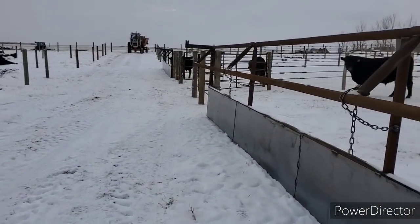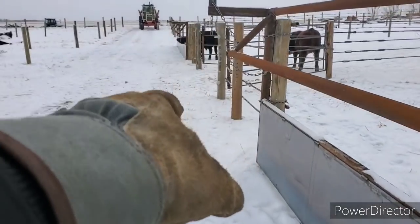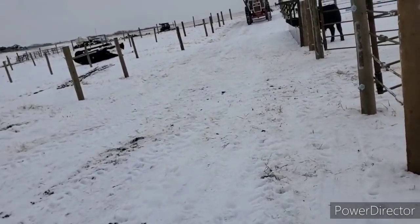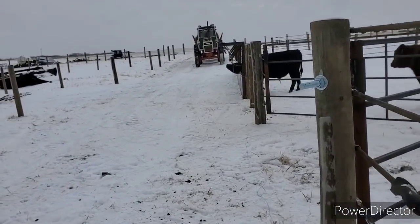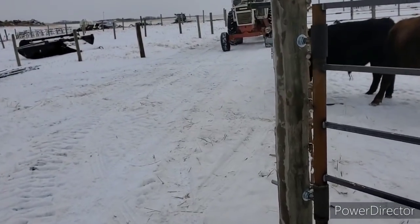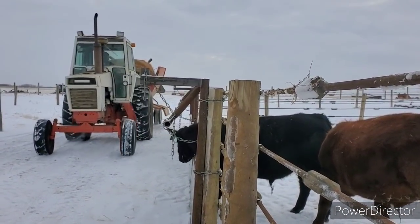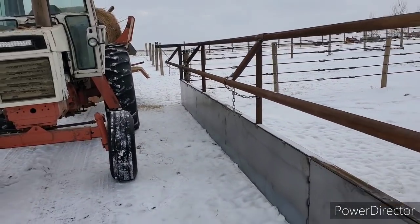There she comes. We're going to grind some down that bunk, or feed front. Then we'll grind some down this one here too. Then we'll have to set these neck bars so the animals can't crawl out of there. That's the plan. We'll see how this goes here the first time.